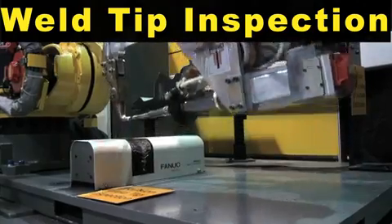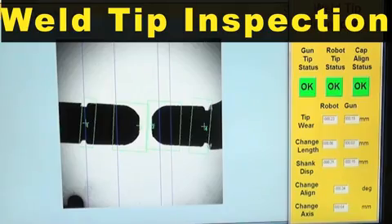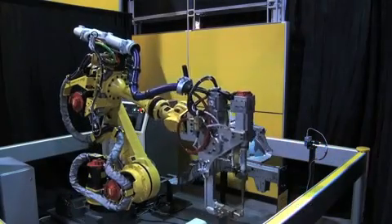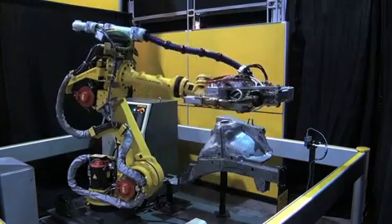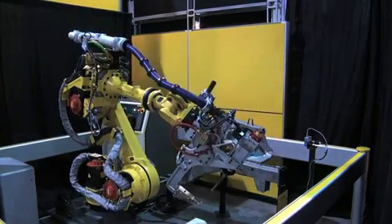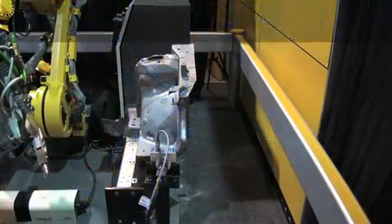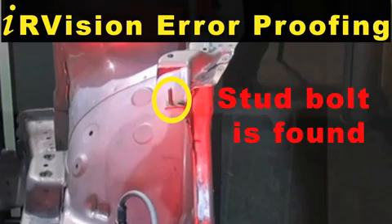IR Vision Weld Tip Inspection is used to check for proper tip configuration and alignment. FANUC's IR Vision error proofing is then used to confirm weld stud presence on the sub-assembly.